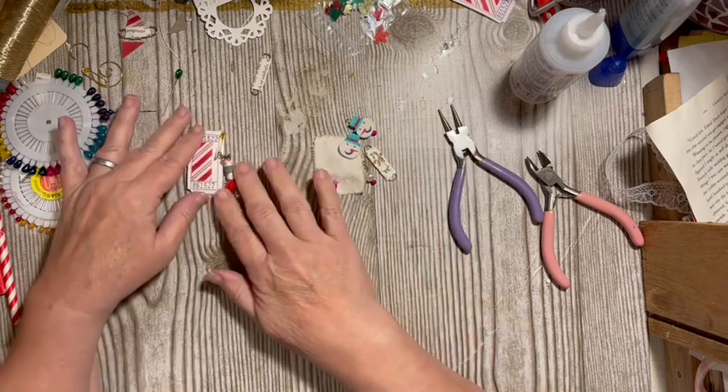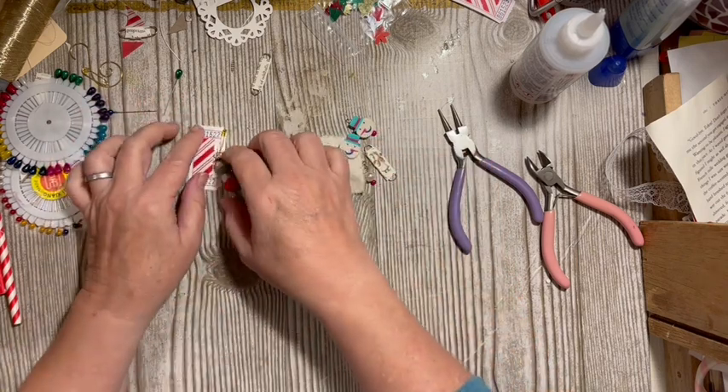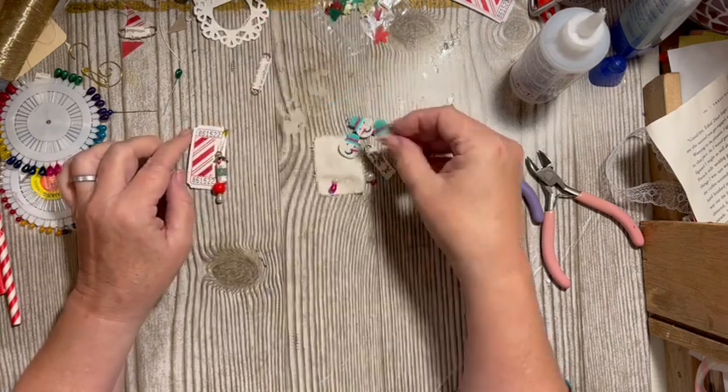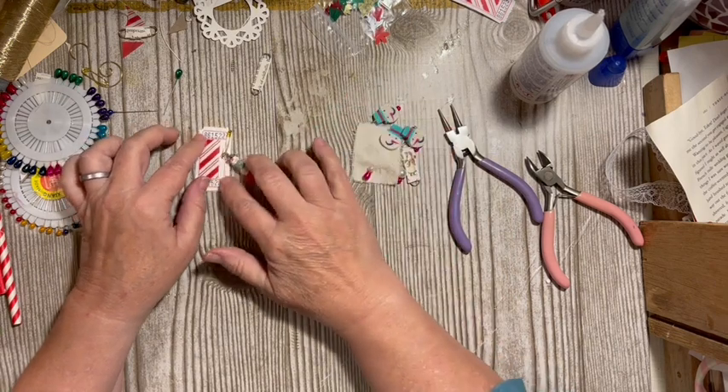Then this one is for the other one, and I already made one of these. So I've got that little pile.